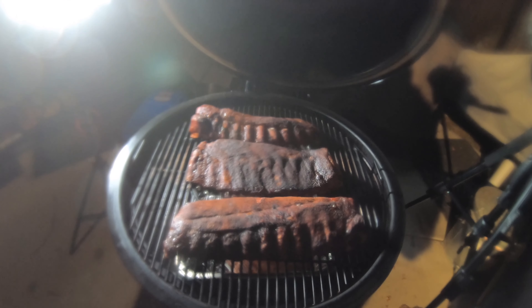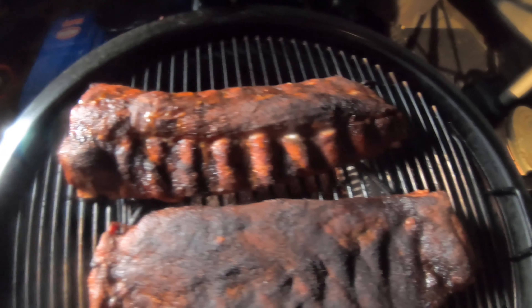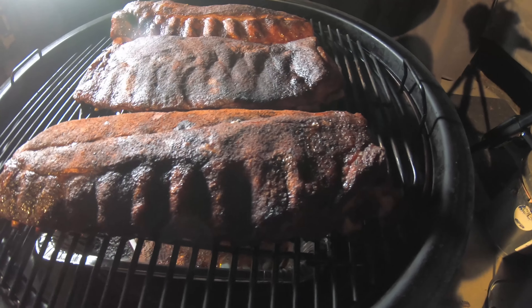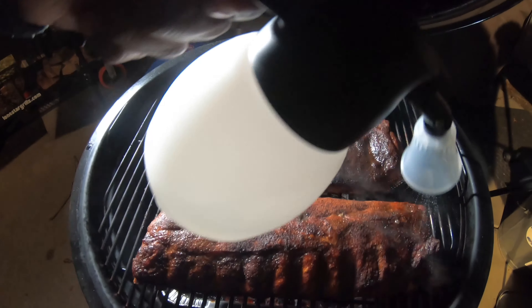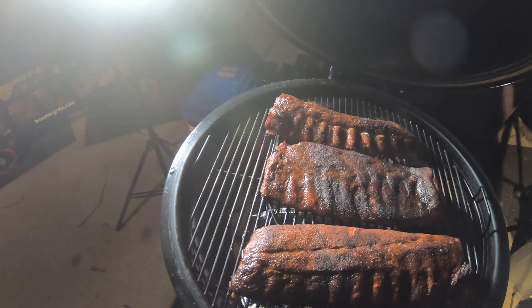We are four hours into the cook. Summit Kamado temperature is about 250 degrees. Just starting to see some signs of pullback from the bones, but it's still definitely got a ways to go. And I do not intend to wrap these ribs. Everything is still coming along really nicely, so I will probably take another look at these at the five or six hour mark.